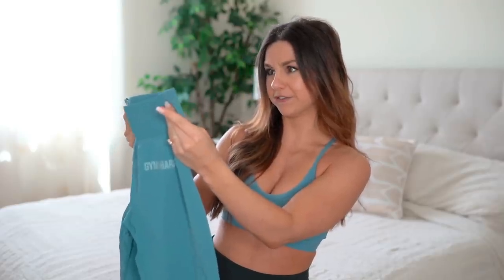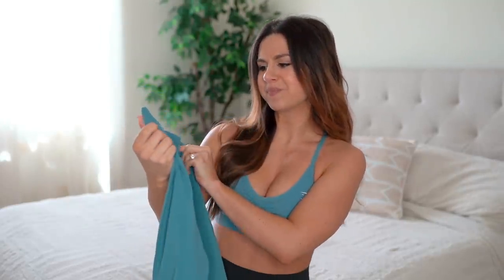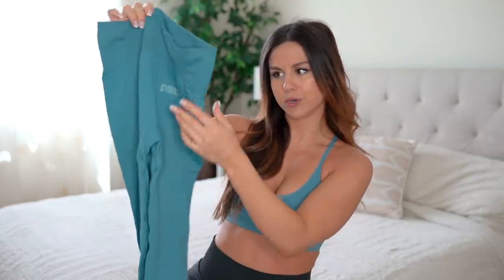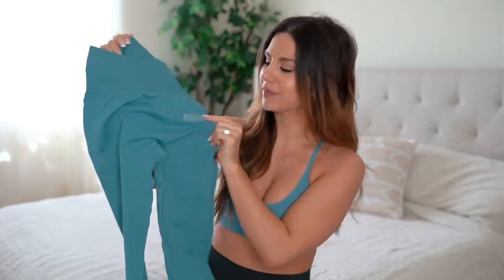It is high-waisted with a ribbed waistband. The ribbed band is different from their other ones — on both sides, right on your hip bone, they have this little cinching action they've been doing a lot lately. It is one solid color; the only real break is the logo, which is a pale light version of the color, and you have that same light dotted contour down the side. It's a unique design that differentiates this collection from, say, their training collection.